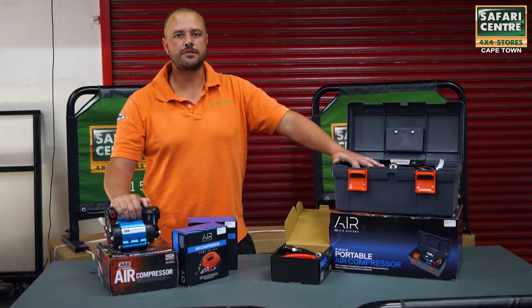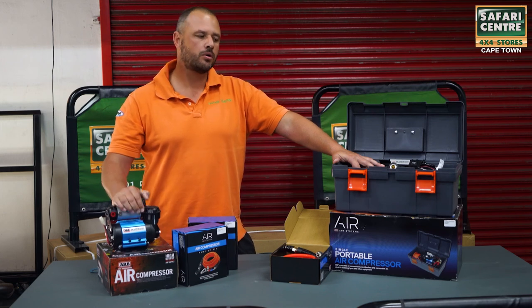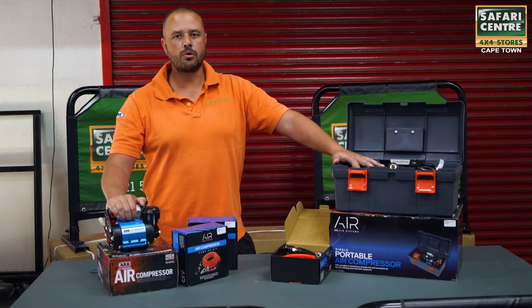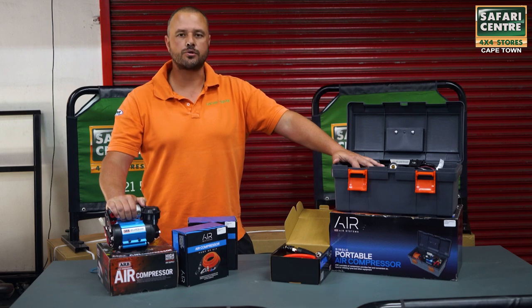These ARB compressors and more are obviously available on our online store or as an in-store purchase, or you can give us a call and we can have it mounted in your vehicle and talk you through the options.